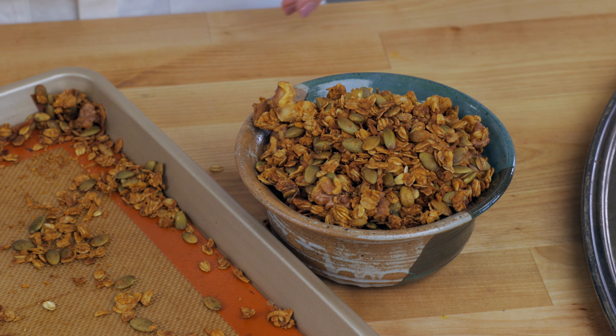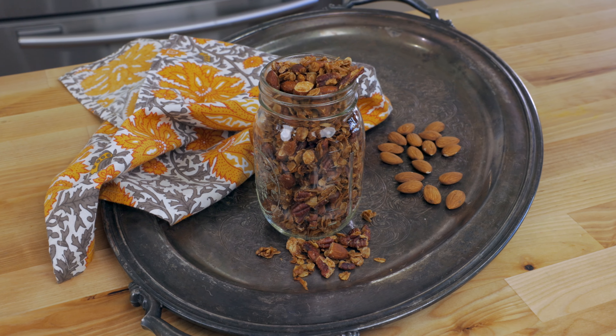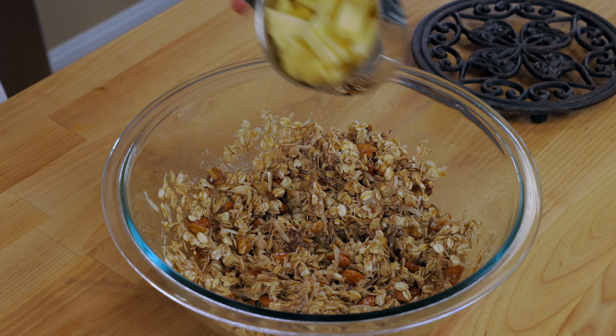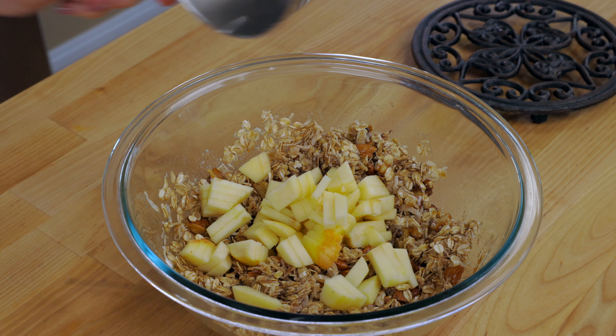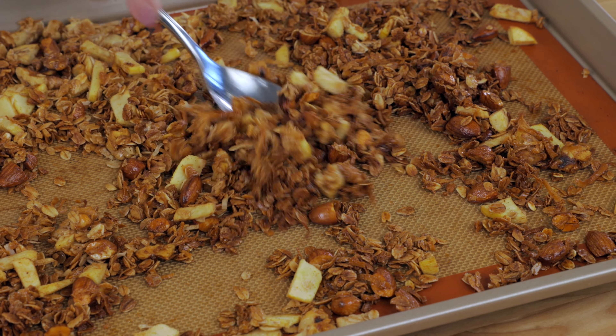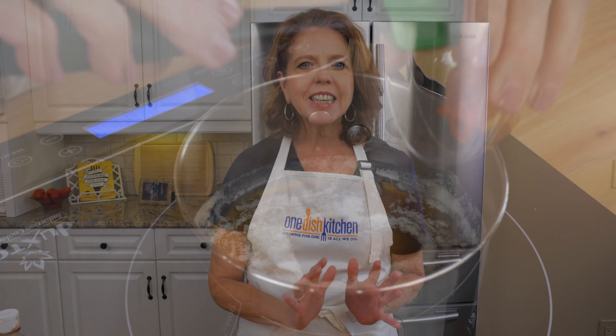Your breakfast is about to get a whole lot easier and tastier too. Today I'm showing you four of my favorite small batch granola recipes that are made with simple ingredients, are so easy to make, and deliver amazing flavors. You'll never go back to store-bought granola again.